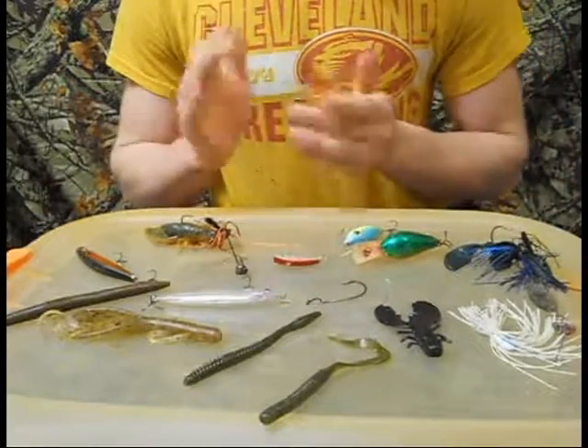What's up guys, Tyler here. Today we're going to do a video of the baits I like to fish in the winter. So the baits I like to fish in the winter time.